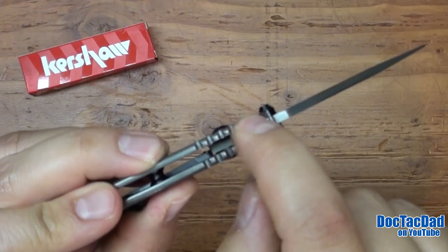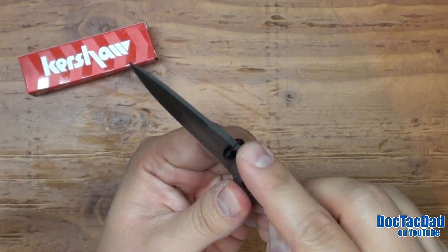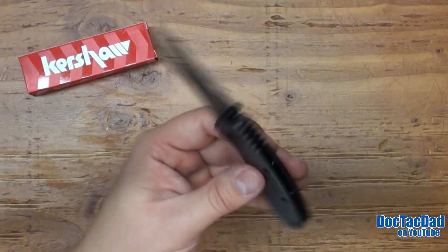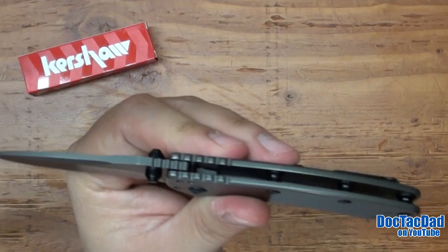The jimping on the blade is actually a lot more aggressive than it is on the frame. On the frame it's pretty smooth. But it does have good jimping on the blade itself, which is kind of nice. On a blade this size you really need jimping? Probably not — but it is nice to have it when it's there.